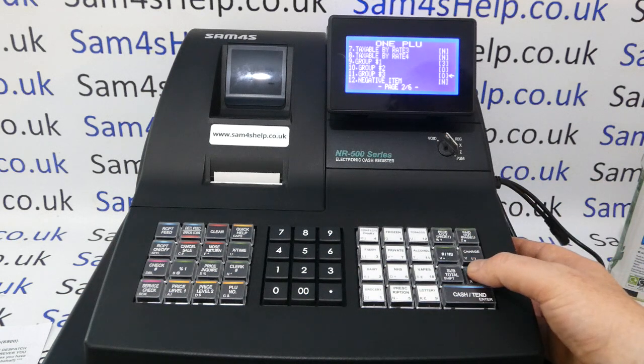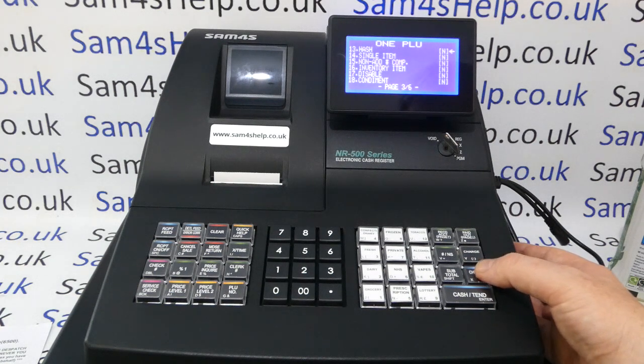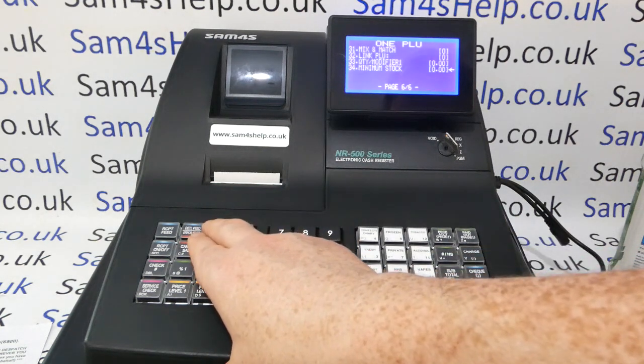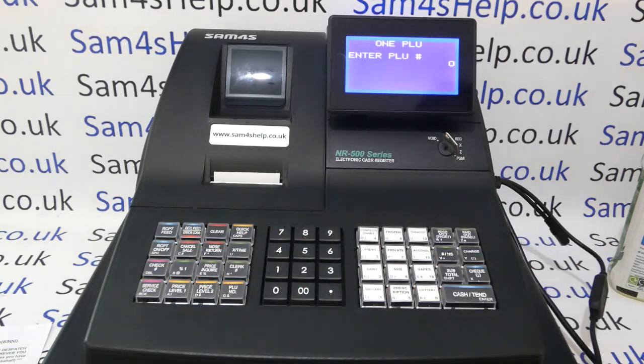It's worth taking your time with PLUs because the data has to be right to mean anything. Other settings like Negative Item would be used for bottle or deposit returns; Single Item is for cash sale. Most of the other settings you'll leave at default. When you're happy with your programming, press Clear — not Cash Tend — and it takes you back to the adding PLU screen.